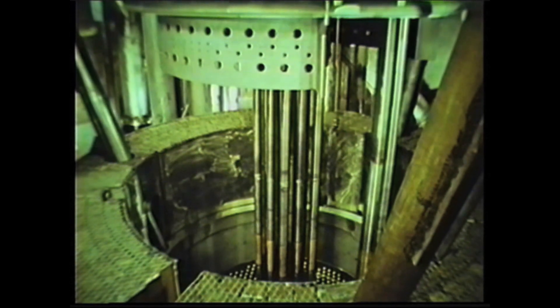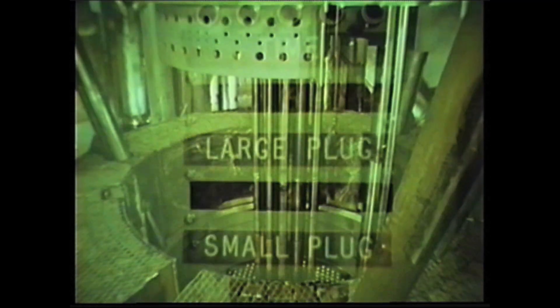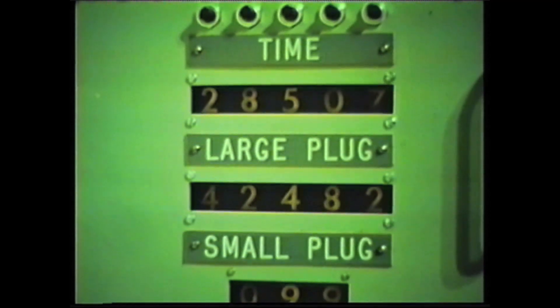As the plugs rotate, the gripper rotates to maintain alignment with the slot in the sub-assembly adapter. The final positions are also numerically displayed on the fuel-handling console.